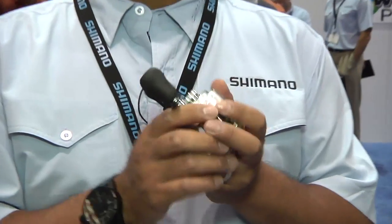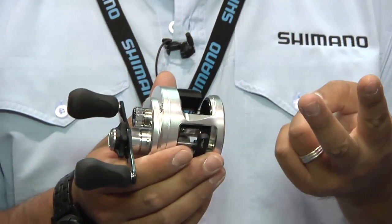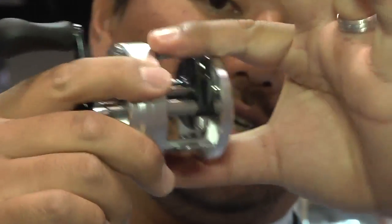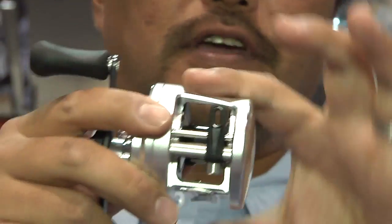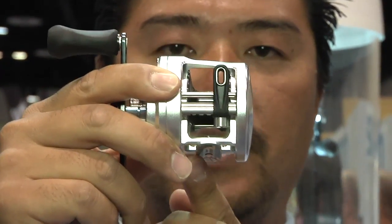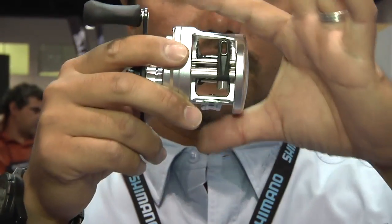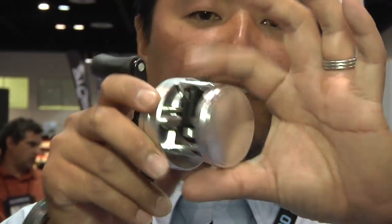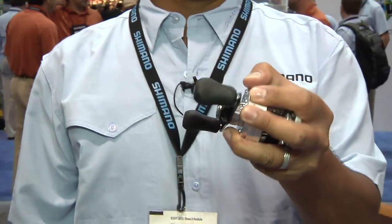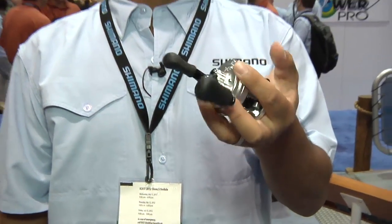Factors to choose a round reel over low profile: power, rigidity, and durability. So, for rigidity, the new S Compact Body concept utilizes one solid cold forged aluminum frame to the B side — no handle side — for rigidity. Also, it's tapered down about 15% smaller than our previous Calcutta, which will let you hold the reel with more leverage.